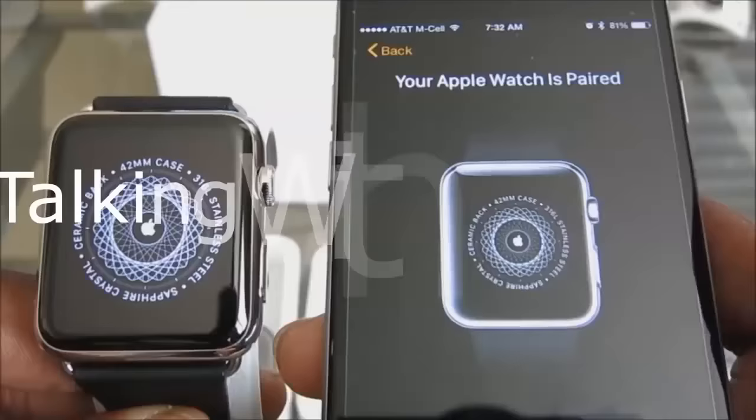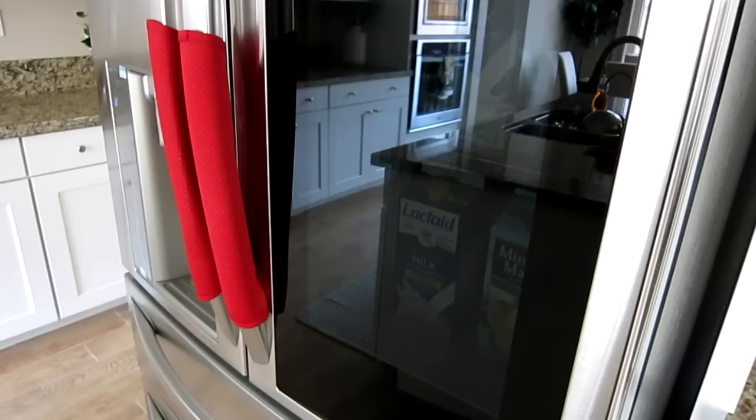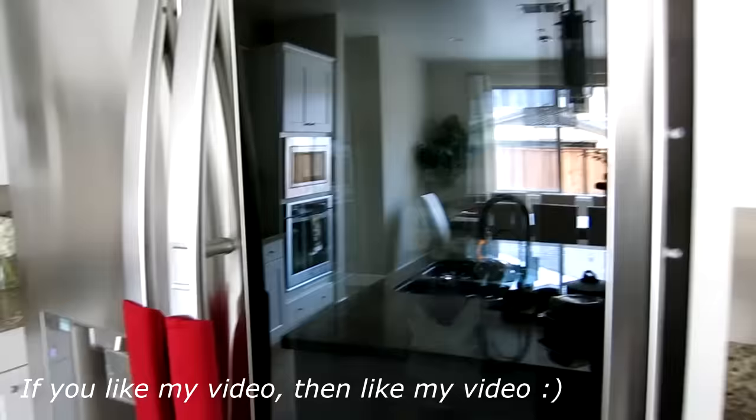This is InstaView. That is the InstaView feature — this piece of tempered glass on the front of the refrigerator. What you do is knock twice and it will illuminate this compartment so you can see what's inside.